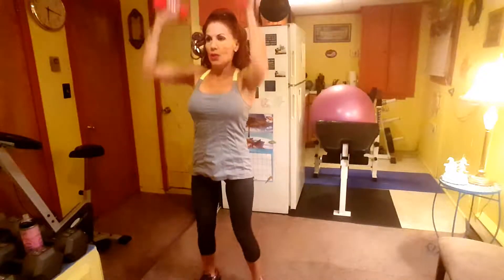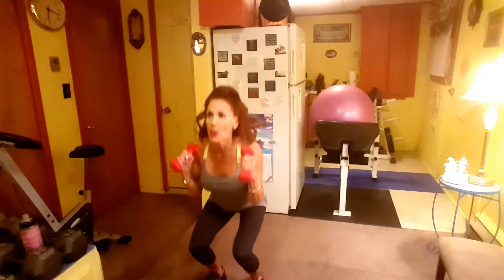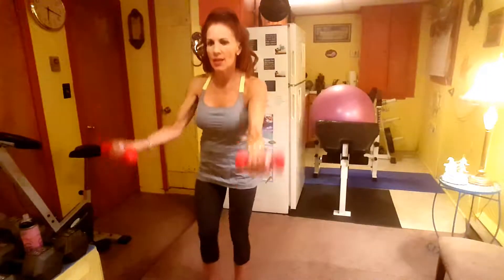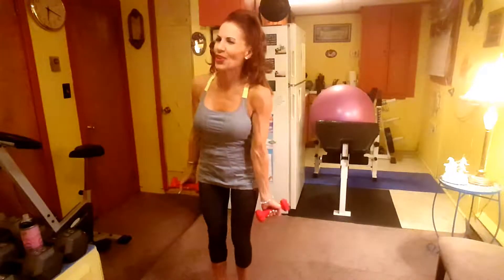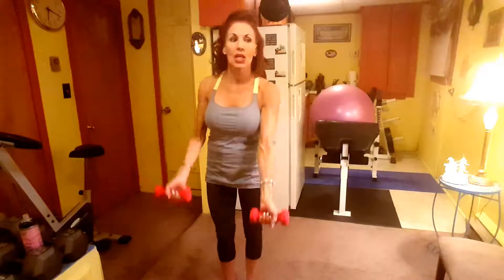Dumbbell Thruster, here we go: one, two, three, four — sit back — five, get your heart rate, put your arms up over your head, seven, eight, nine, ten, eleven, and twelve. Okay, Reverse Lunge with the Bicep Curl, alternating. I think it depends what weight you use — I'm not sure whether to use three or five pounds. Six, seven, eight, nine, ten, eleven, twelve.